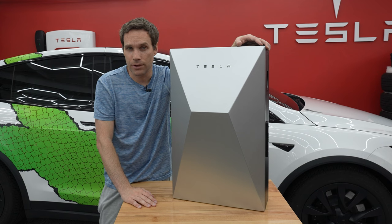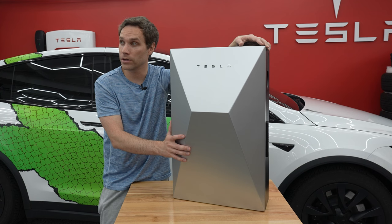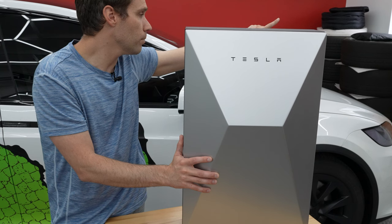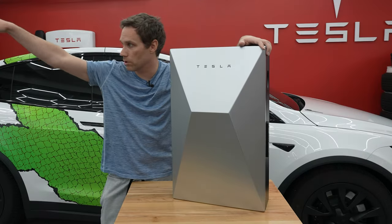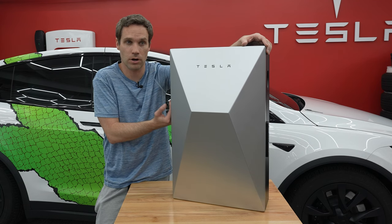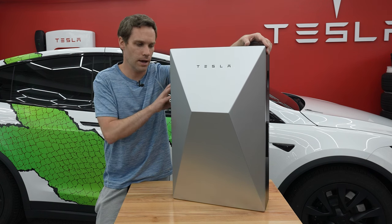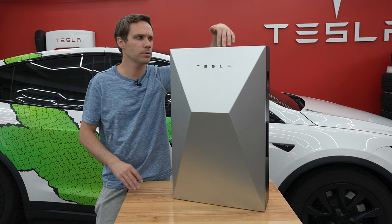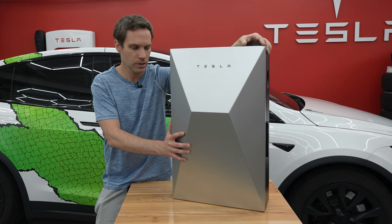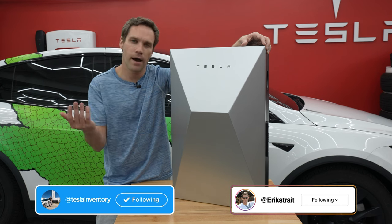That's basically it for this one. I hope you guys enjoyed it — I wanted to give you the first look at the Cyber Vault. I still have to decide where to put it, so comment below where you think we should put it — maybe between some windows on the wall or over by the door. What should we put inside it? Maybe store extra car keys, like those lock boxes people use — I'd feel comfortable with everything in this. Or maybe my secret accessories I'm working on.